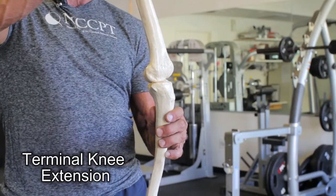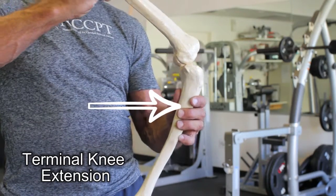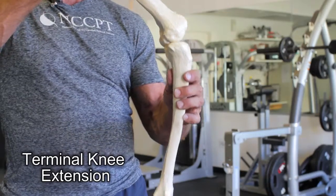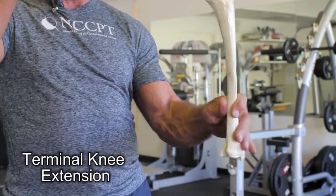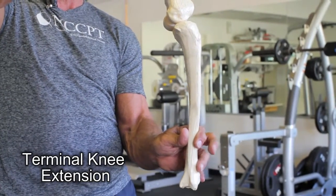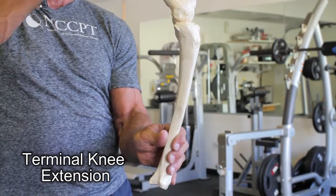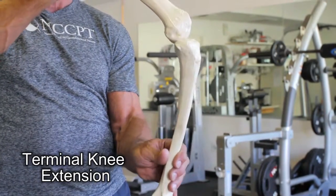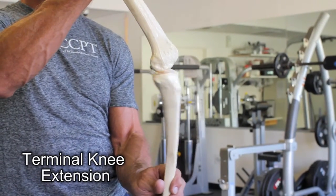The ACL prevents the tibia from translating forward on the femur. So when you do a leg extension and the pad is hitting down at the bottom or top of your ankle, it forces the tibia out. When you're doing a knee extension, it's putting stress on the ACL that prevents this from sliding forward.